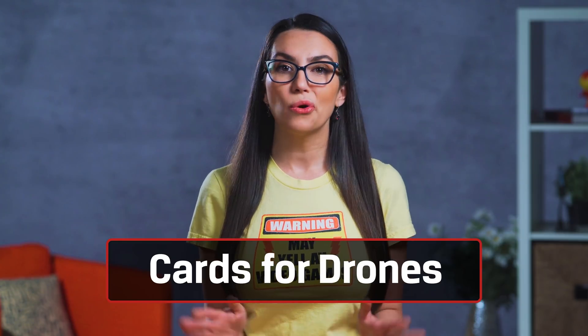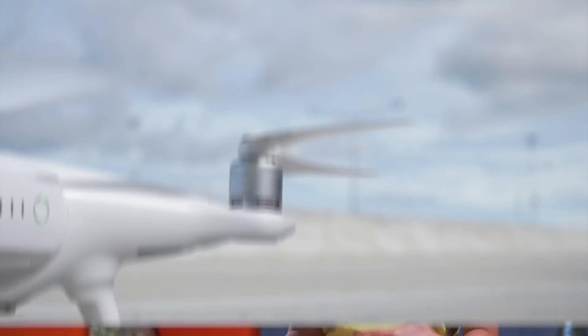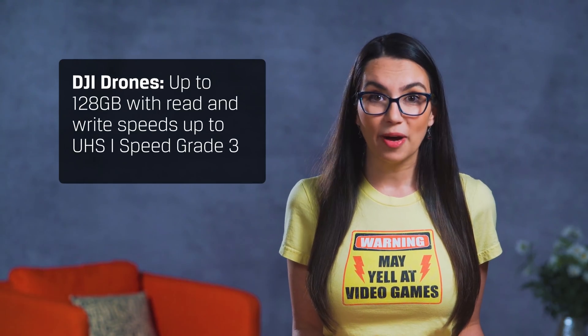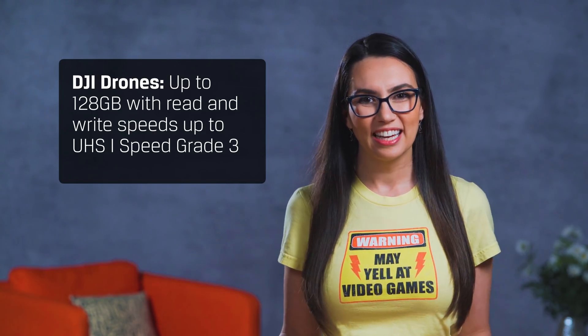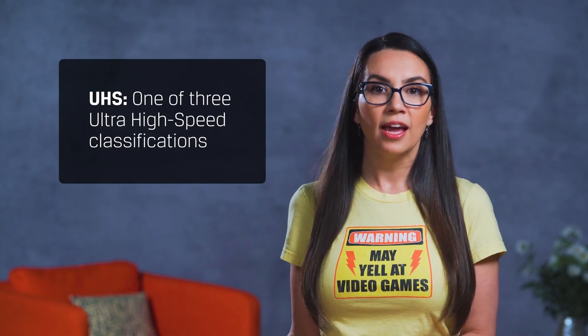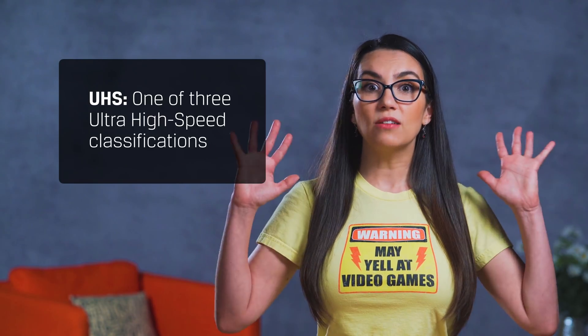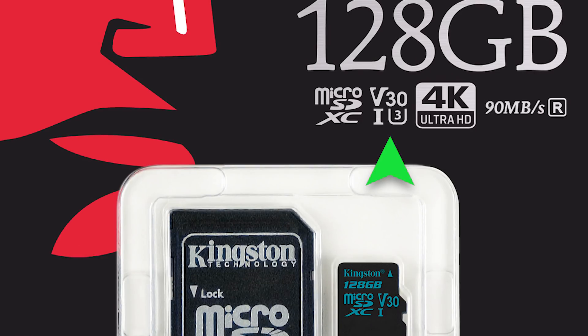For drone pilots, there's no single standard just for you unfortunately, so we'll have to dig a bit deeper. Different drones will require different minimums, but as an example, DJI asks for up to 128 GB and read and write speed up to UHS-1 Speed Grade 3 on their latest models. UHS refers to one of three ultra high speed classifications, in addition to the speed grade of 3. Kingston's Canvas Go and Canvas React cards have you covered — just look for the little I-U with the number 3 in the U on the card.